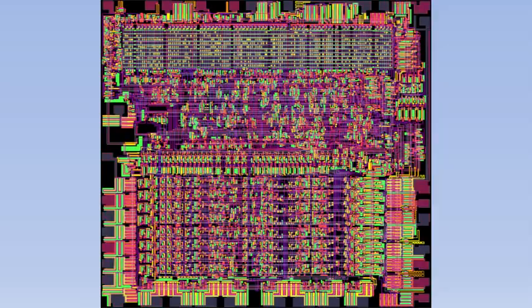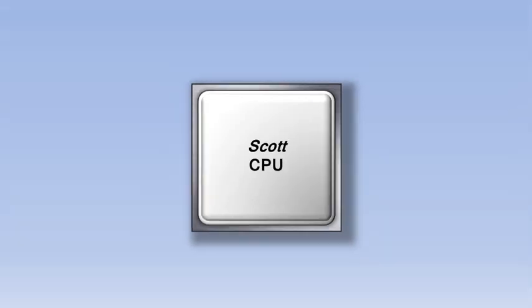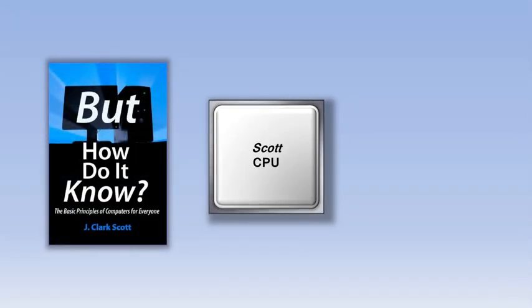We'll zoom back out and put the cover back on. The CPU in your computer might be manufactured by a company like Intel or AMD, but the type of CPU we're going to look at today is called the Scott CPU. The Scott CPU doesn't actually exist except as a design in a book called "But How Do It Know" by John Scott. The design of the Scott CPU is copyrighted and is being used in this video with John's permission.